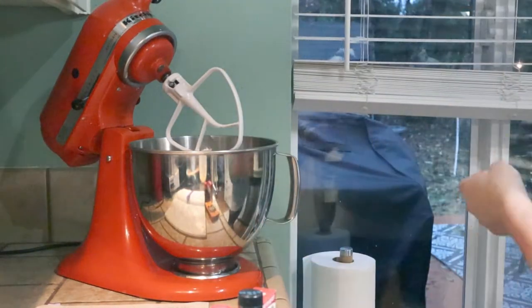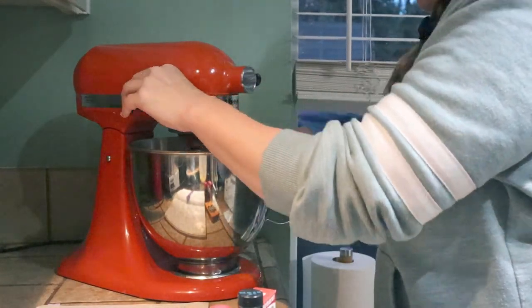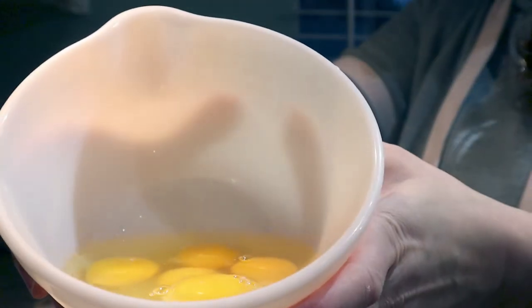And there goes the sugar. You just want to beat this until it's light and fluffy. So if you have an electric mixer, like a hand mixer or a KitchenAid like what I've got, there you go.